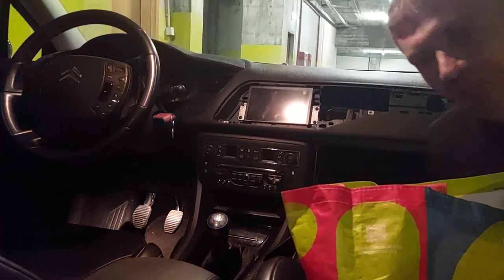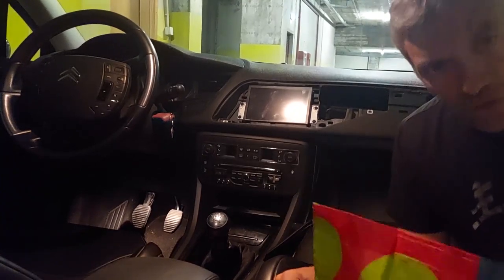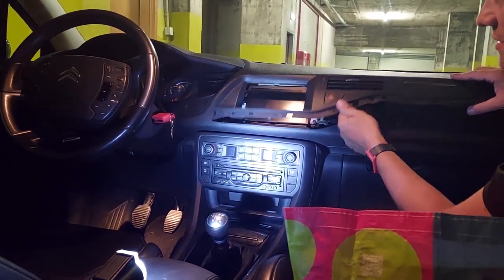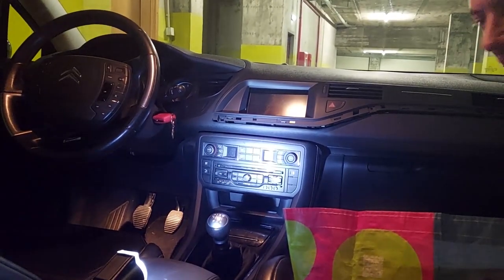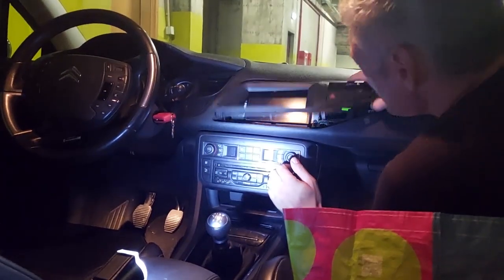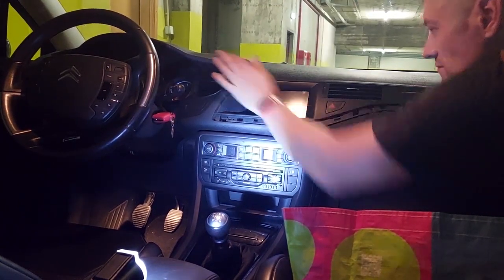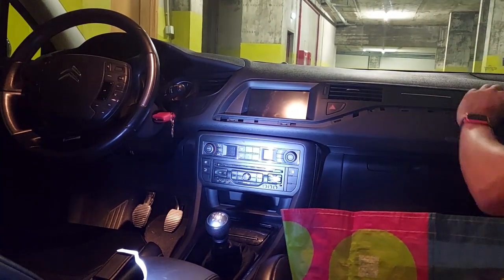I wanted to film putting in the fascia, but the camera battery is dying. It's simple — you just align everything and give it a bit of a nudge and it will go in. I'm going to put this bit in first because it's got a nice big bit sticking out — slot that in first and then all the rest should follow suit. I forgot to hook up the hazard lights! Out you come again. There you go. They work — back in you go.